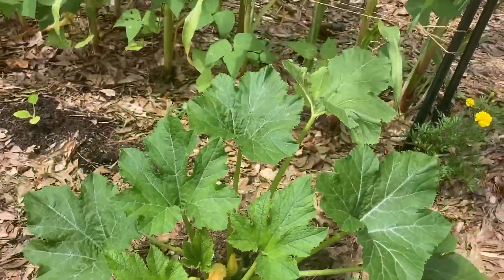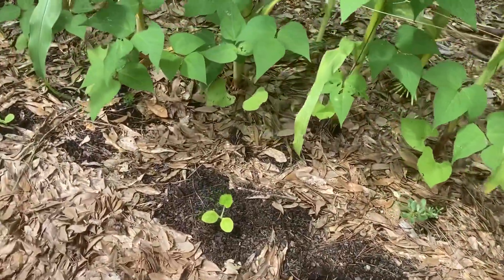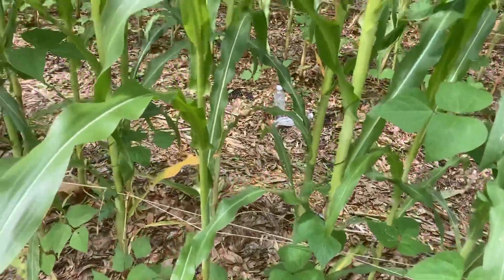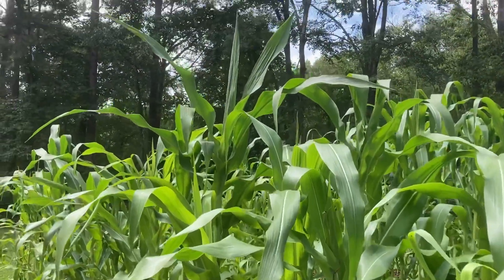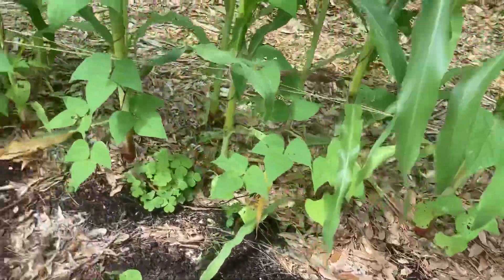I did get a few more squash bugs off of it today. I've got new yellow squash coming along. The pole beans are growing nicely, and most of the corn plants are now way above my head — some are 10 to 12 feet tall already. I've also got the sugar pumpkins coming along.